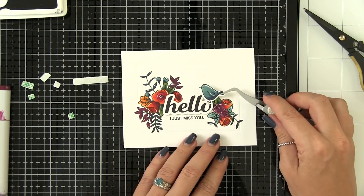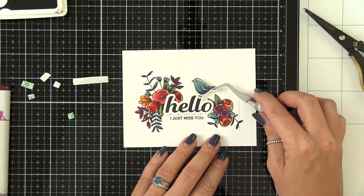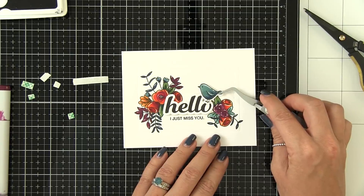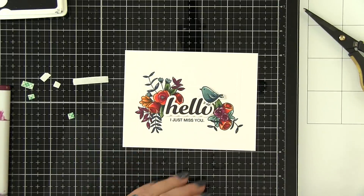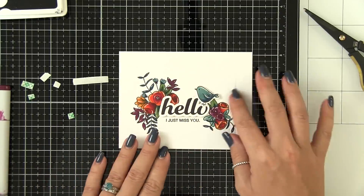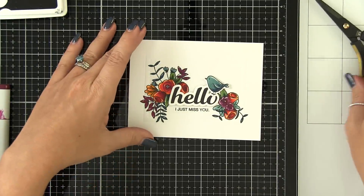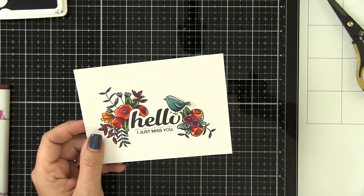Now I just needed to adhere everything — I adhered the hello and the bird both with 3M foam tape, deciding whether to perch the bird on the L or on the O. In the end I decided on the O — I felt it balanced out better. Then I put this to the side to work on the second card. Now this card does not end up like this at the end — I manage to put a big black fingerprint on the edge of the card which I couldn't get rid of without trimming. I progressively trimmed it down further and further until I was finally happy. So we're moving on to the second card.